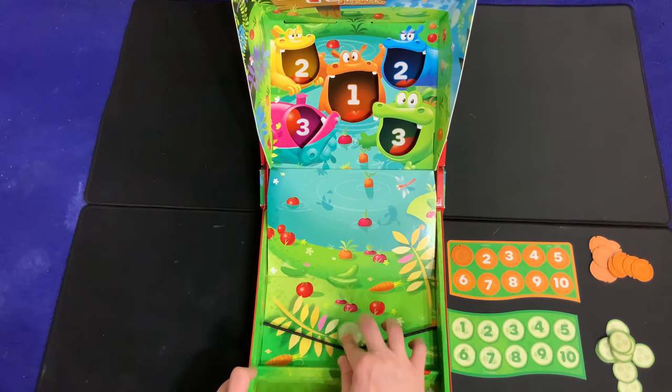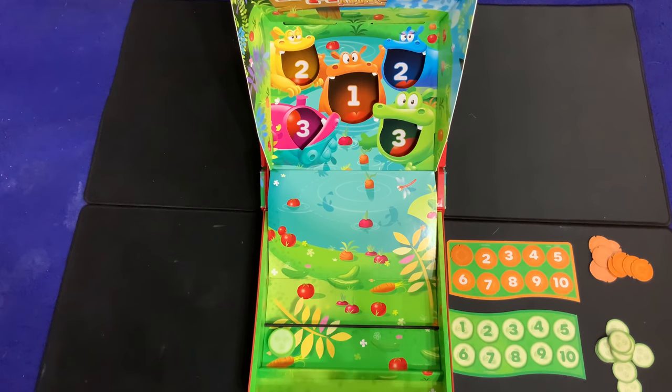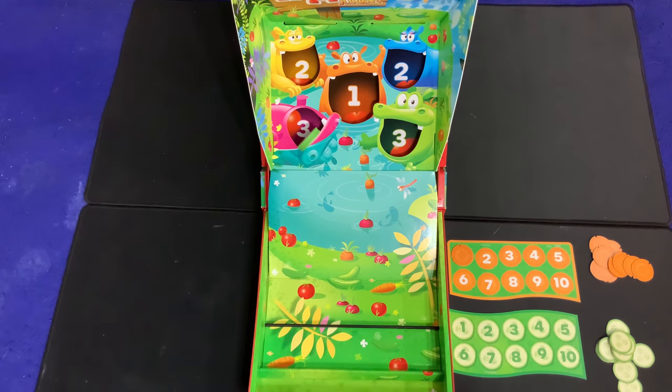After orange takes their turn, they retrieve their piece, flip back up the ramp, and then it's the green player's turn. If you miss, it's not a big deal — you keep shooting until you get it into one of the mouths. If it goes kind of into a mouth but not all the way, that still counts. Take your points and move on to the next player. That's version one.